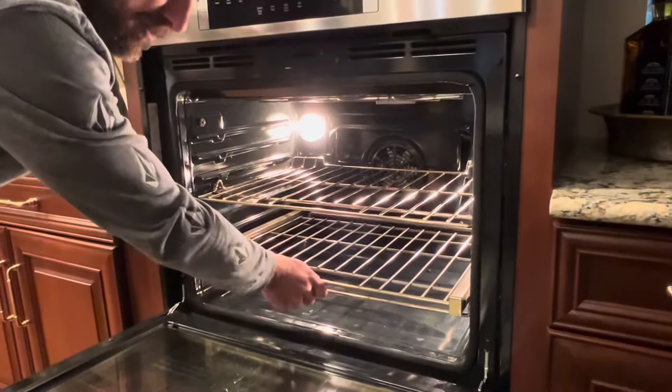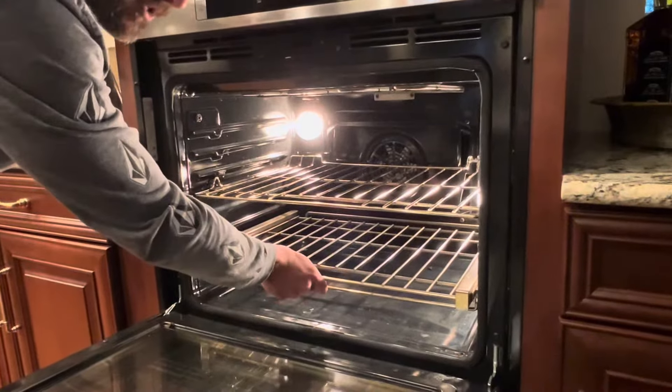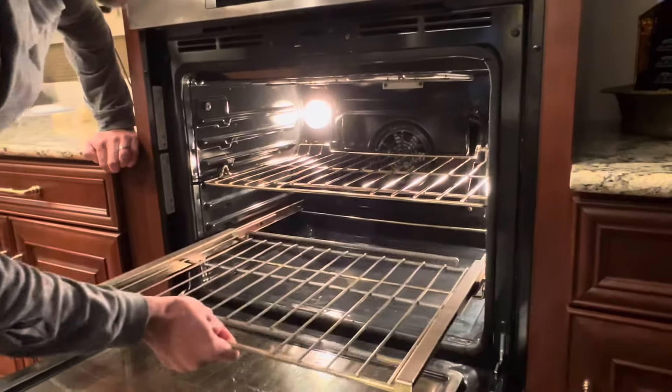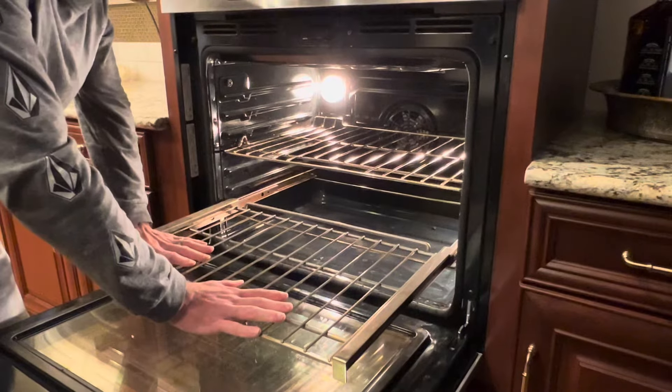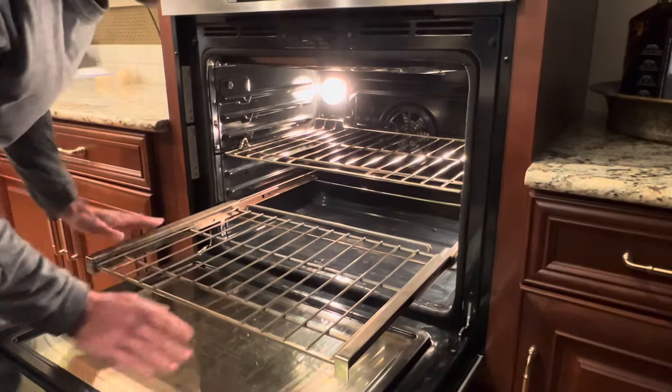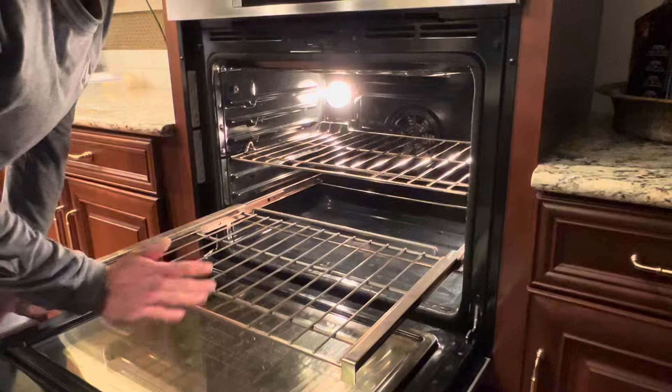Basically, you want your slider rack to be on the bottom because that's where your heavier items are going to go. When it's locked in, you should be able to put pressure on the front of the rack and see that it's not pulling up, not tipping down — it's not doing any of that. You want it on the bottom because that's where your heavier stuff goes.